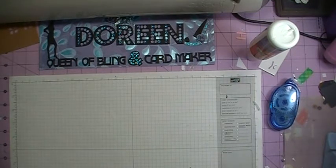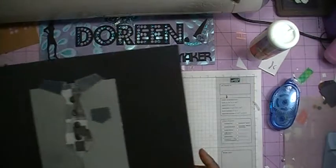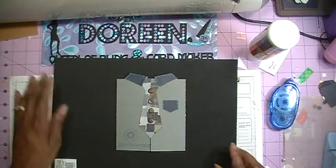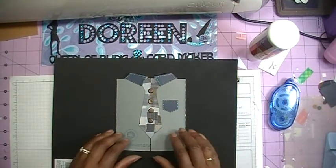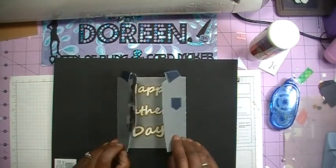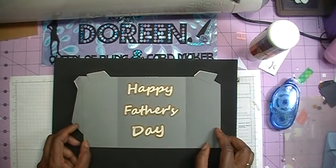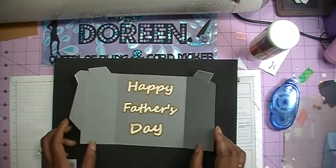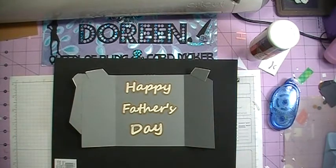So let me show you what today's card looks like. This is the card that we will be making and it opens up like so, and I've put the words Happy Father's Day. Come on and join me and I'm going to show you how I made this card.